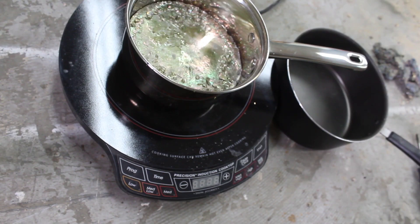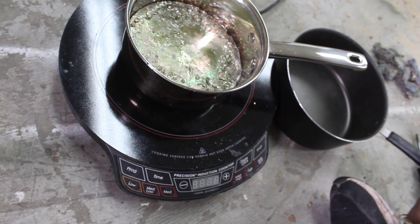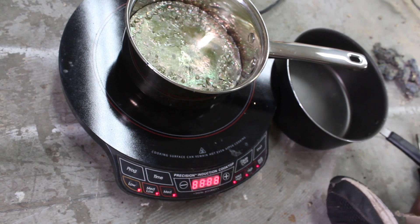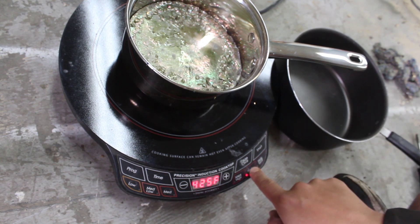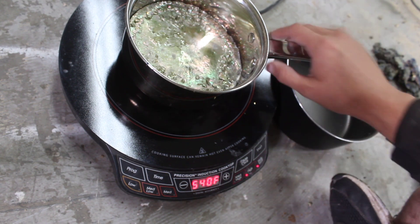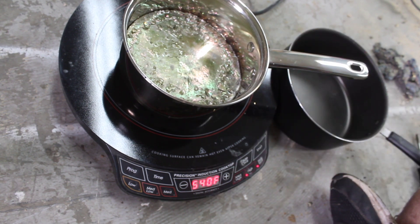You can do this on the stove; I just use my hot plate because it's convection and I have more control over specific temperatures. I'm going to plug this in and go up to 450 — that is the melting point — so we're just going to let that heat up and go from there.